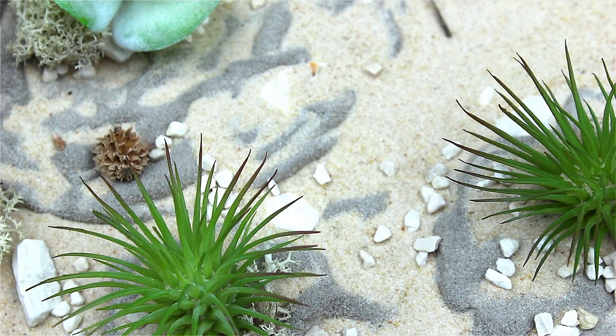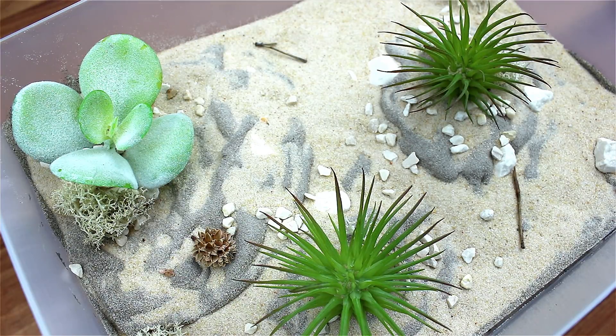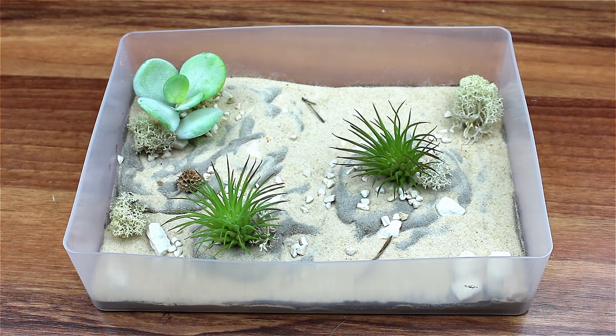Hello guys, welcome to this week's video. In today's video, I will be showing you how to create a foraging area from ground up.